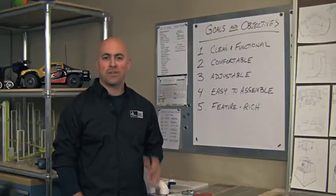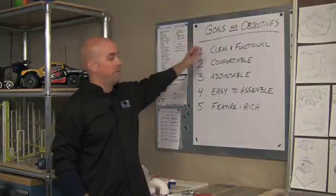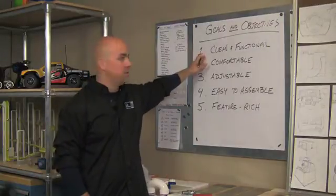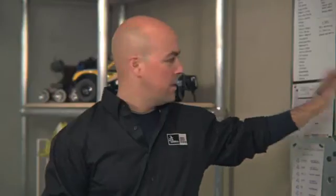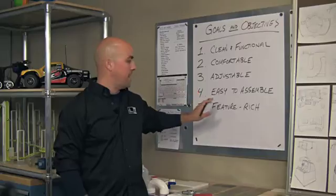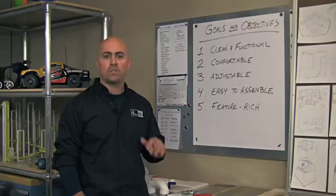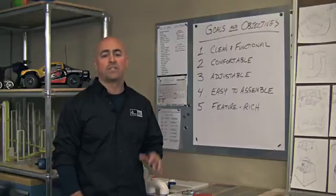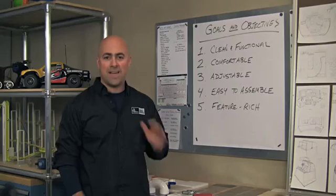Every project should have goals and objectives. In our case, I put together a small list: number one, keep it clean and functional; number two, this chair should be comfortable, adjustable, easy to assemble, and feature-rich. I've already read the posts and discussions online. It's clear we have to go even beyond the Ultimate CAD Chair — we've got to build the ultimate office environment, and that's what we're going to do.